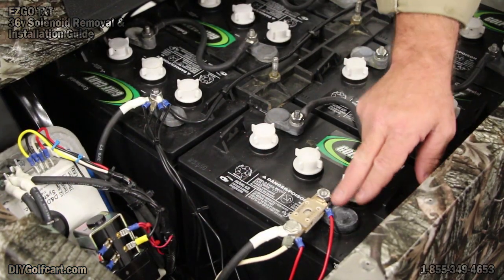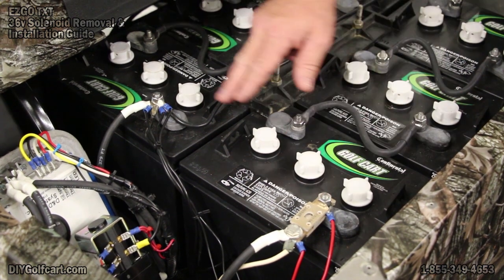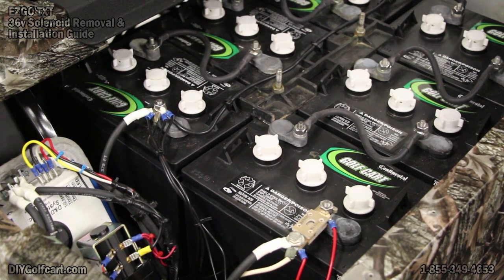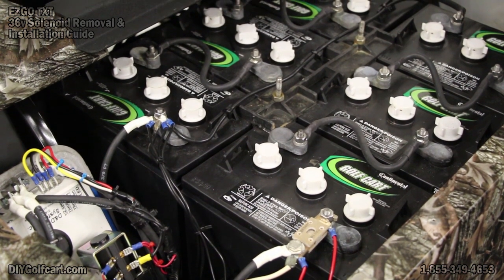I've got the red wire coming up over here on the positive side of the number one battery, pre-fuse. I've got the negative lead coming up over here on the negative side of the battery pack. Now give it another 22 minutes, and the state of charge indicator will be up and functioning great.